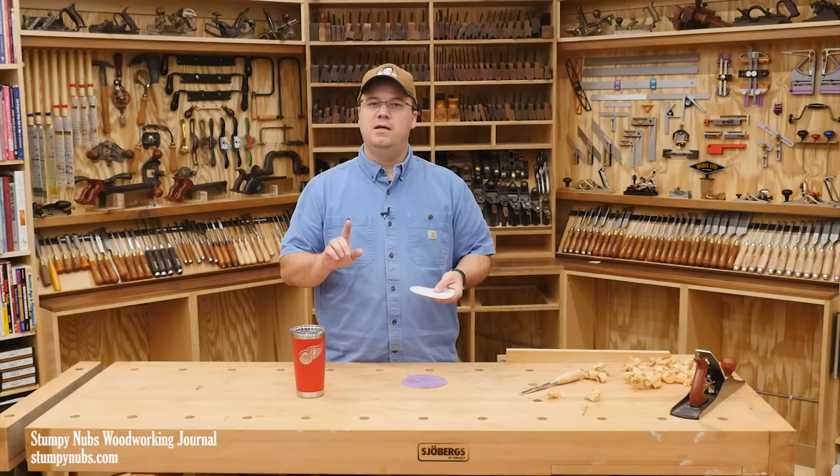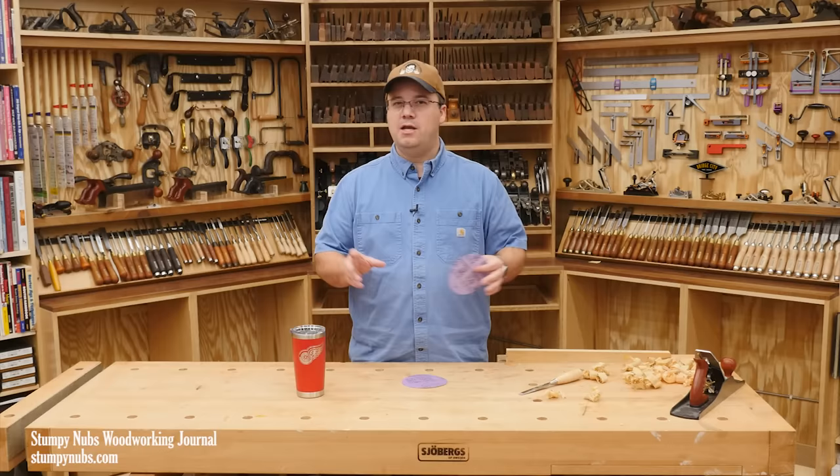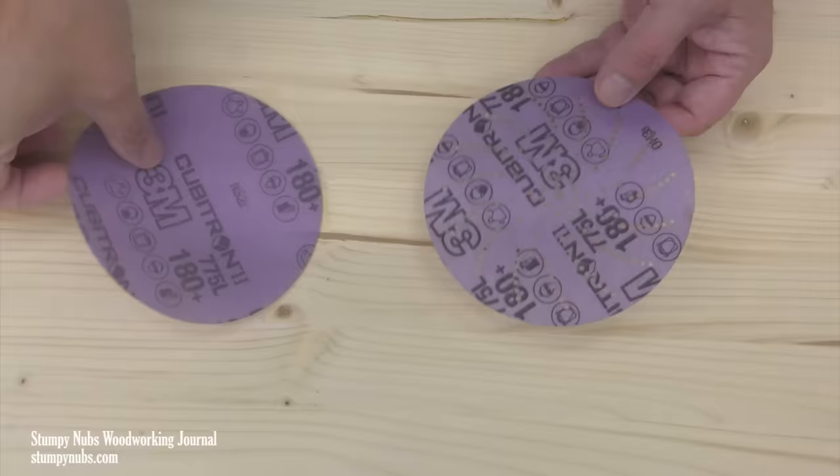But what shocked me about this test was how much dust collection speeds up the sanding process. You may have known that, but when you actually see it measured, you're not going to believe the difference. Let me show you.